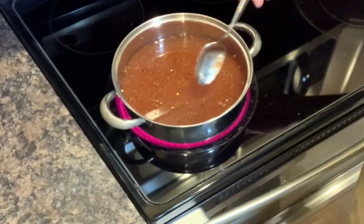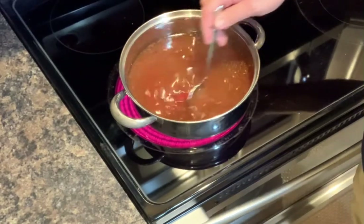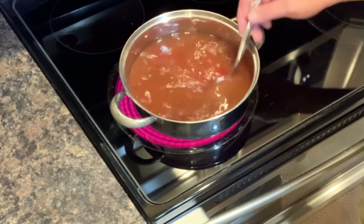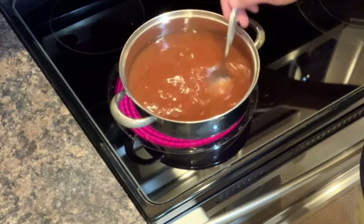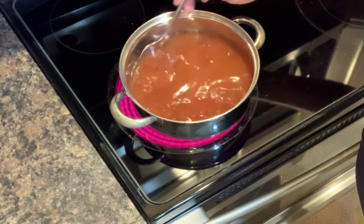I've got my vinegar sauce here on the stove. I've got the temp kicked up on high right now to bring this all up to a boil. I'll stir as it's coming up to temp, let it come to that boil, and then back it off and get it down to just a simmer.